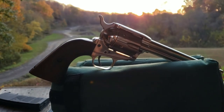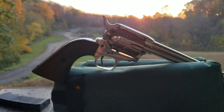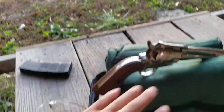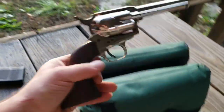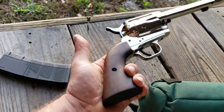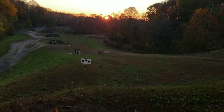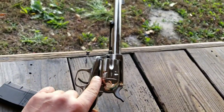We're gonna check out this 44 Magnum single action cowboy by EAA, about 400 bucks. Hands are dirty because I've been picking up brass out of the mud. It's a 44 Magnum single action — been waiting all day for the sun to go down because it was in our face. We've had a few boxes through this.